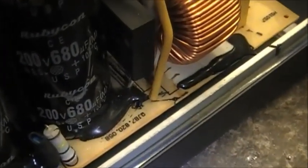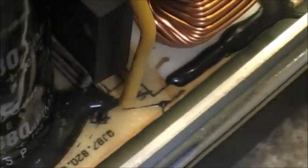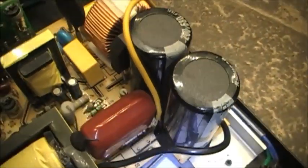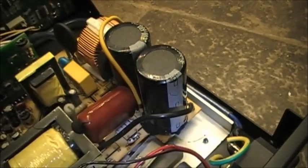It connects between this point here, next to the bridge rectifier — there's usually an open spot there, it's not connected — and the other spot you have to make your jumper is down there, kind of hard to see it. It's down there between the two capacitors. That's the jumper wire that has to be installed.